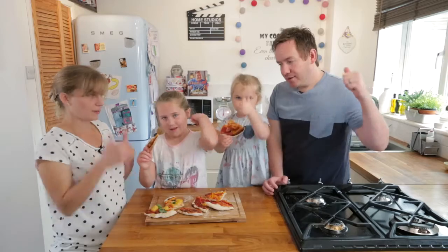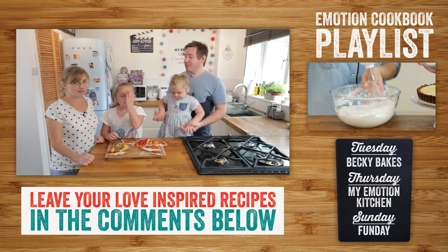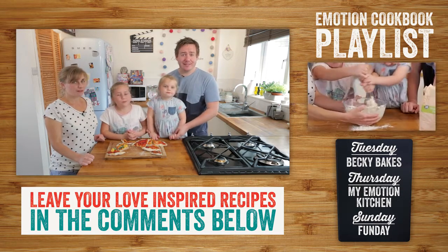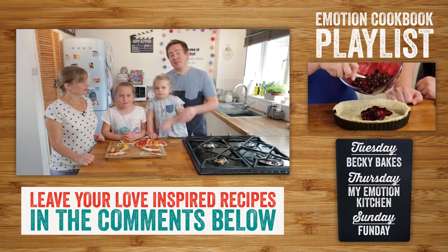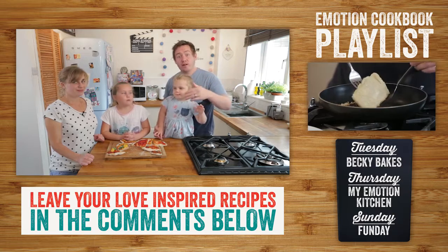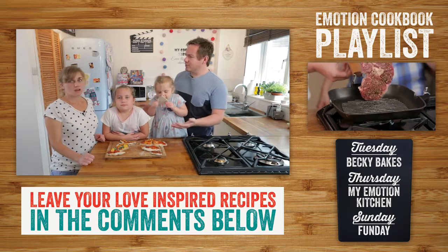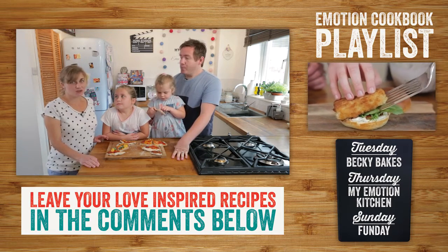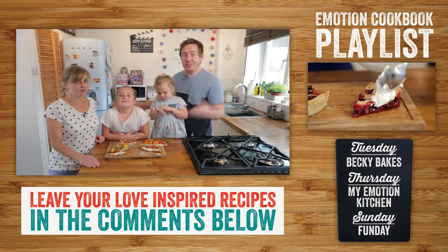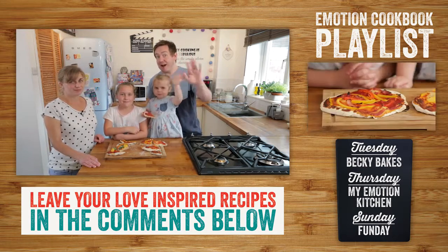Do you like your homemade pizza? Yes! Alright, now it is your turn to give this a go — that is our recipe for family. If you want to make more family inspired recipes, down below there is a link to the Morrison's Emotion cookbook. You can actually win a prize if you let us know what recipes represent family to you — leave a comment with the recipe and what it means. The prize is the amazing cookbook and some Morrison's shopping vouchers. Good luck, make this pizza, get the family in the kitchen — we love it and you will love it too. Bye!